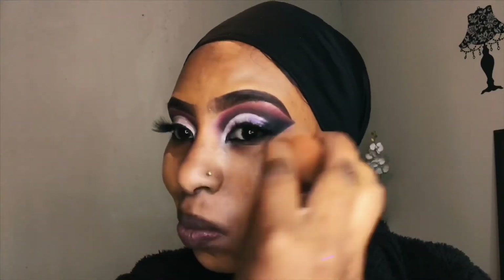Now I'm going in with LA Girl Primary Spray, and then on top of that going into the foundation from my cosmetics NC 45.